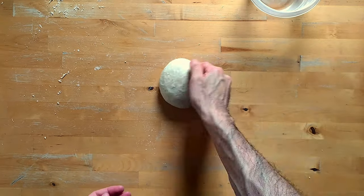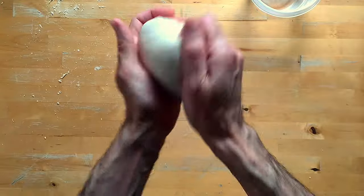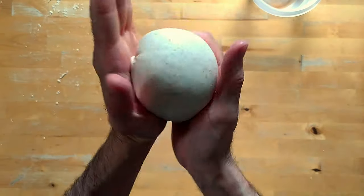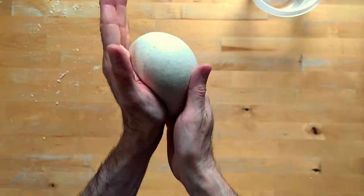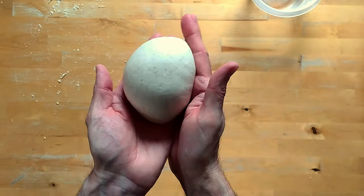After a couple of minutes, I can manipulate this dough, make it nice and round — and as you can see, this time it's nice and smooth.